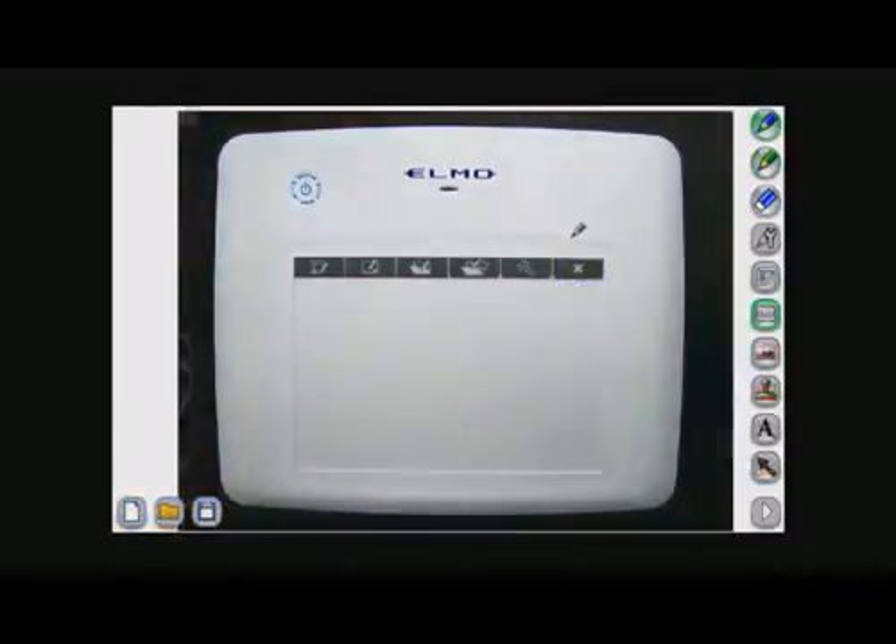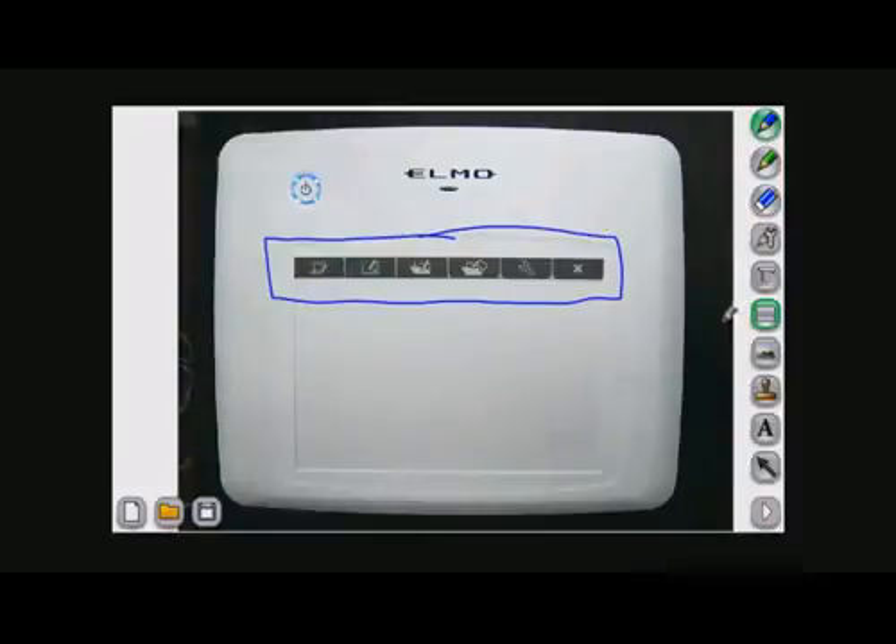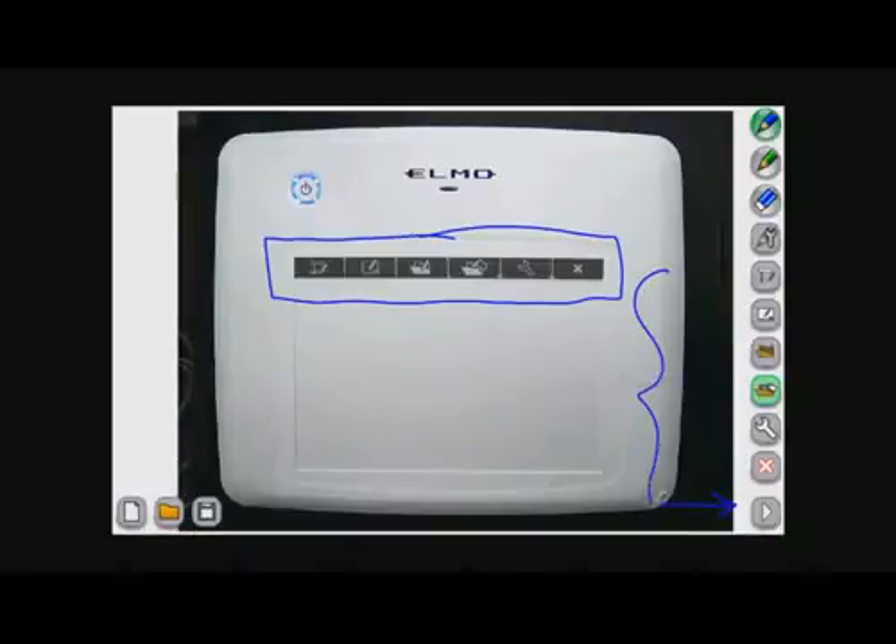The last function key will close your ImageMate Accent software. You should also know that if you don't want to use the function keys on the wireless tablet, you can also find them by pressing the arrow in the lower right-hand corner, and you'll see the exact same menu of functions on the right side of the screen.